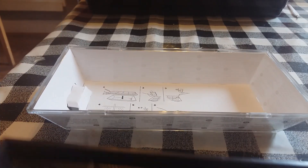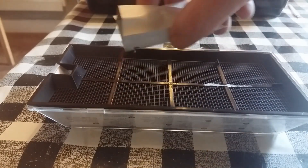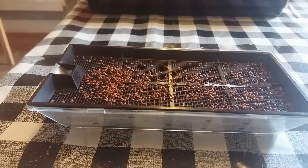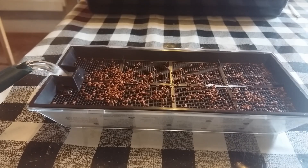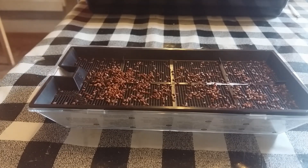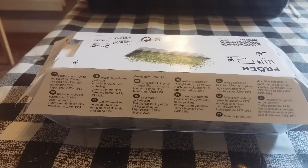Instruction one is place growing tray inside. Instruction two is sprinkle seeds — I'll give these an even out later. Instruction three is add water — I'll add it to the end. And then we'll cover it for three days. You can probably grow microgreens in this.